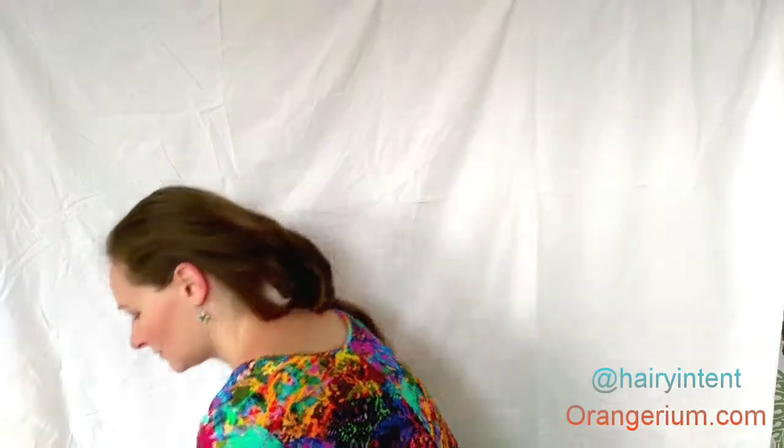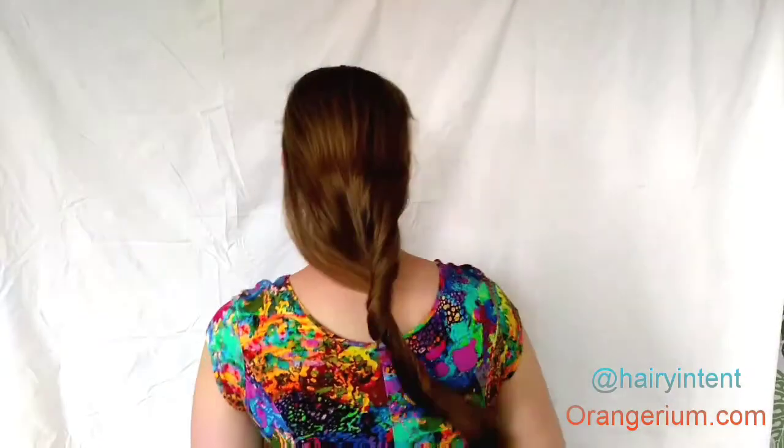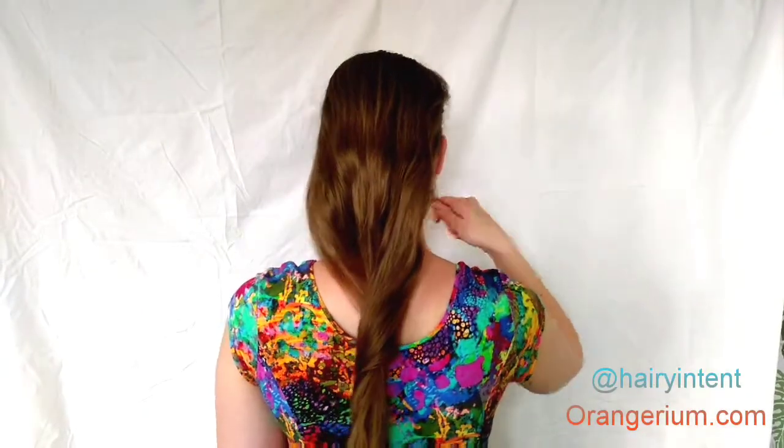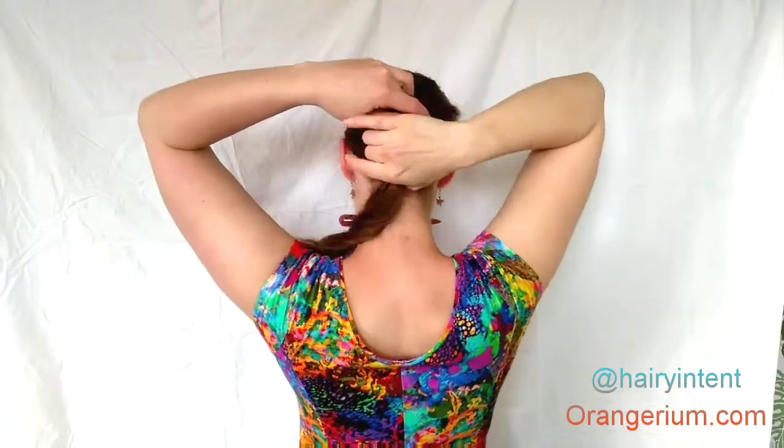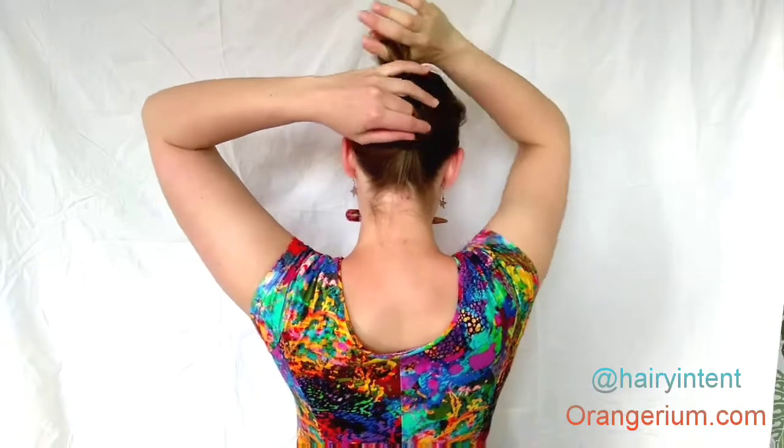I'm going to show you the same bun with a thicker hair stick. The technique is actually not that different, but this bun is actually quite difficult to do with a thicker hair stick because it's a fairly tight bun.